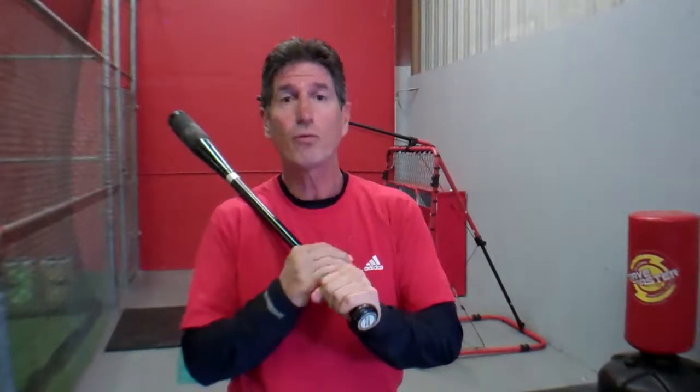Hey everybody, Rich Lavelle with VacavilleBaseballBarn.com. Just want to talk a real quick thing with you. You hear the term possibly kinetic chain or kinetic link, and I want to break that down for you.